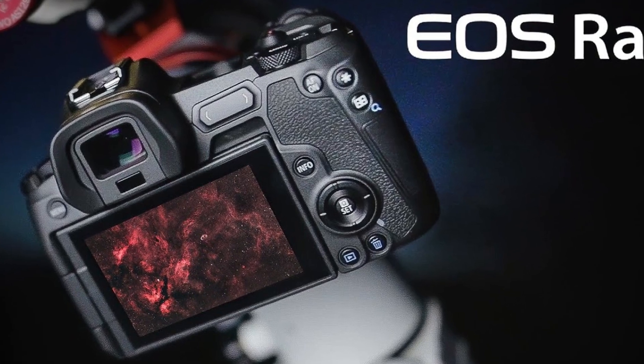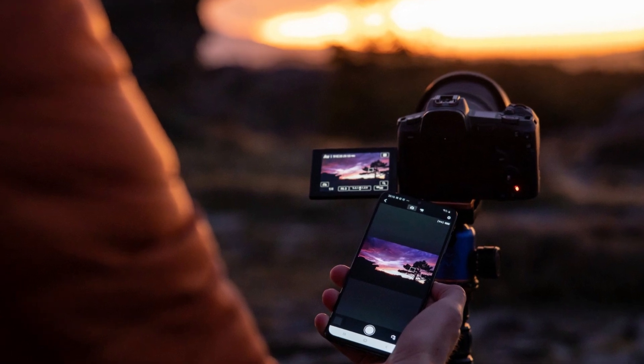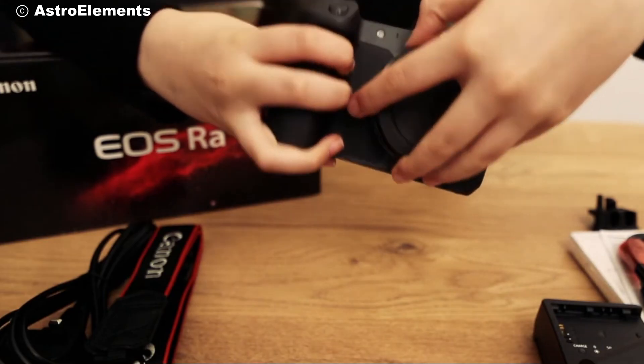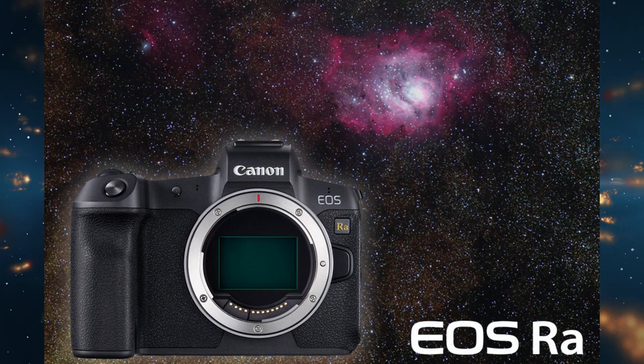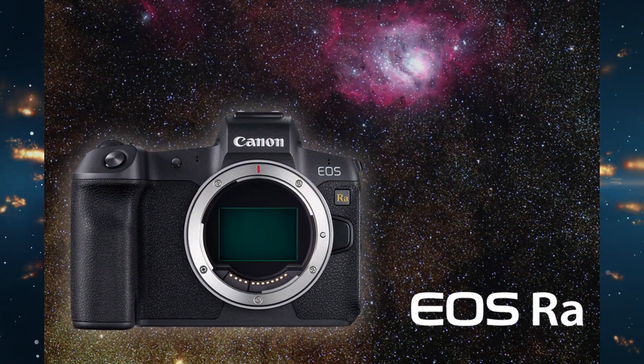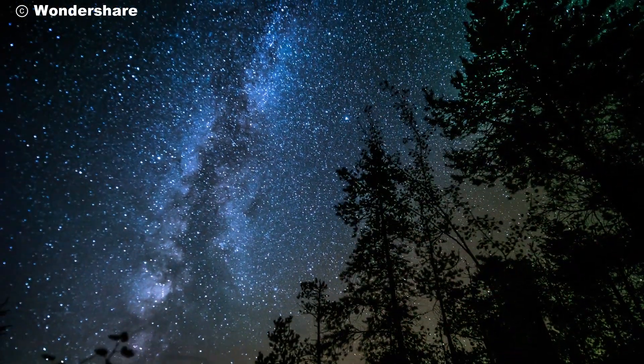But it's not just about the technical specs. The EOS RAW is designed with the user in mind. Its intuitive controls, vari-angle touchscreen, and compatibility with a wide range of RF lenses make it a versatile tool for any astrophotographer. Whether you're capturing wide-angle shots of the Milky Way or zooming in on distant galaxies, the EOS RAW delivers exceptional performance.